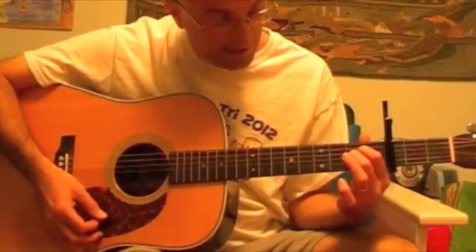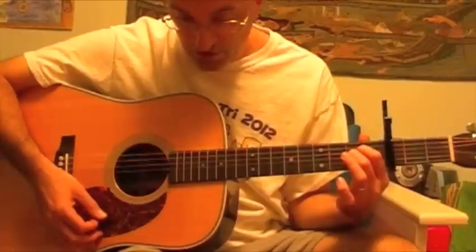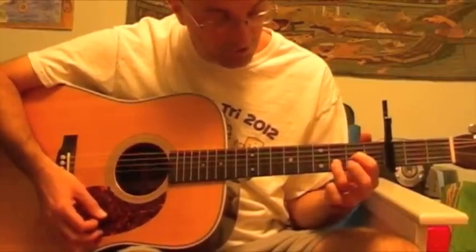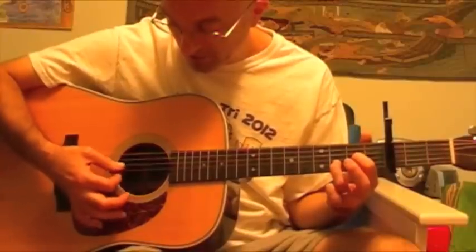Then the D suspended chord is just like a D, only you lift your middle finger off of the high E string, and it sounds like this.